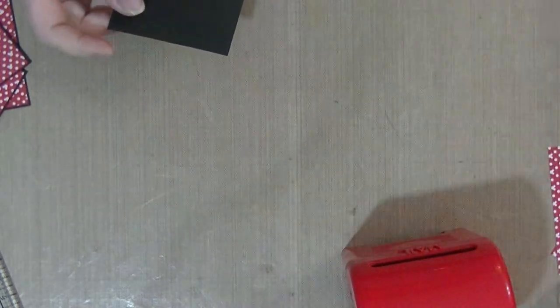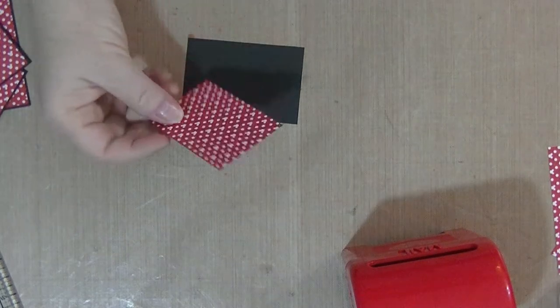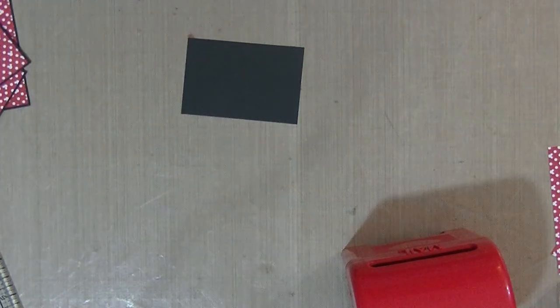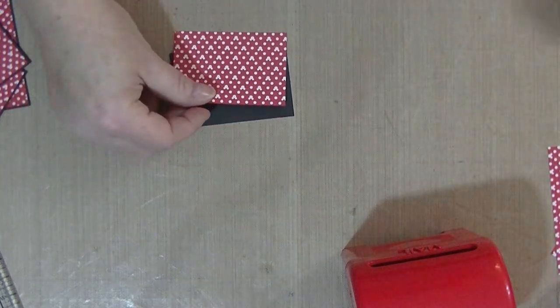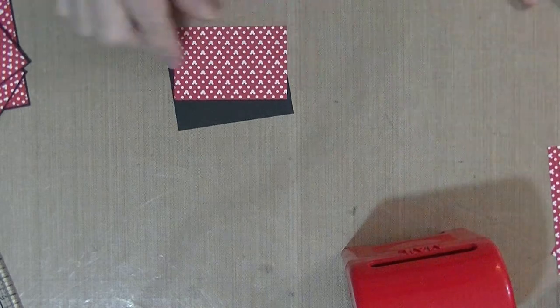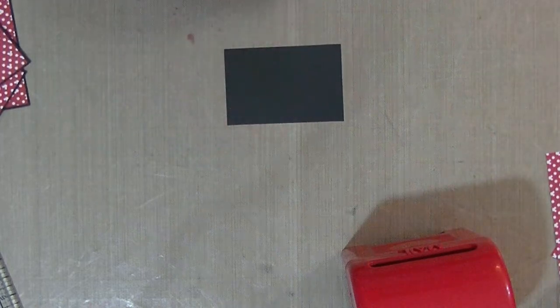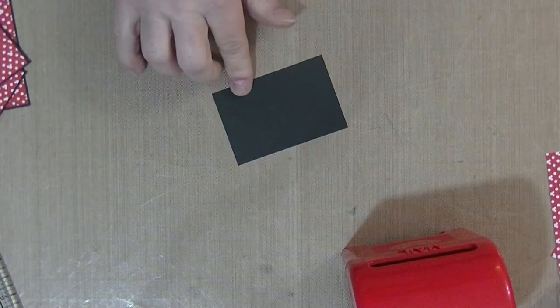Then I took my printed paper, or DSP if you're used to Stampin' Up terms. I cut the DSP - let me check my cheat sheet - it's two and seven eighths across and one and seven eighths deep. So let me give those to you one more time: the black cardstock is three inches across by two inches down.